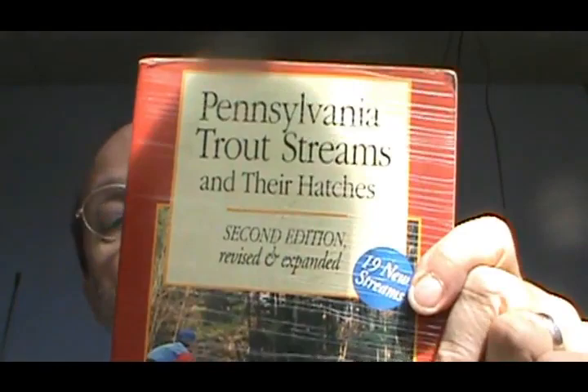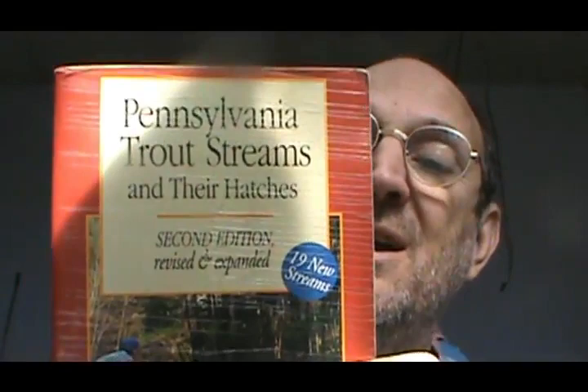The book is Pennsylvania Trout Streams and Their Hatches. In the back of the book there are patterns for the flies. He gives you the trout stream and the hatches, what time of year they're going to be hatching, and also whether they're morning hatches, afternoon or evening hatches. It's a really good book for a new fisherman in Pennsylvania.